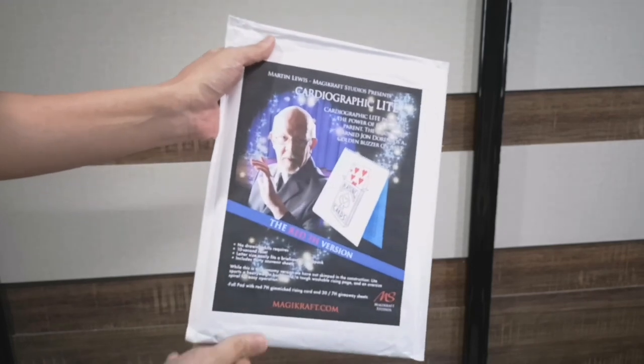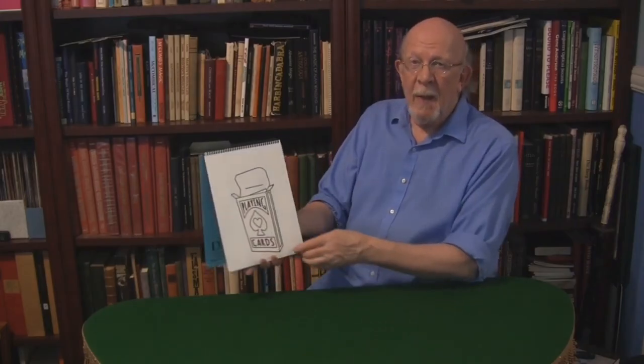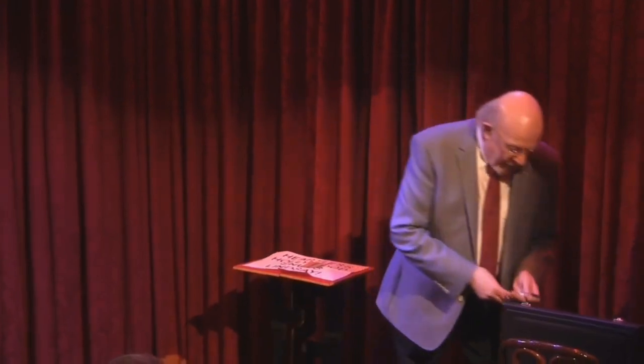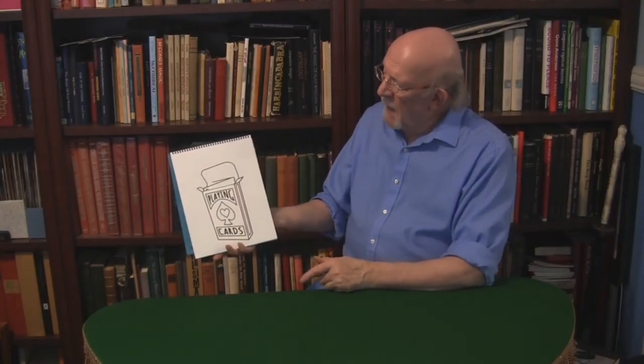The package comes with an old school printed instruction sheet and also a short link to an instructional video. The video is 8 minutes long and approximately 2.5 minutes of that is a full performance. Mr. Lewis also goes through a simple card force and how to use and reset the pad.